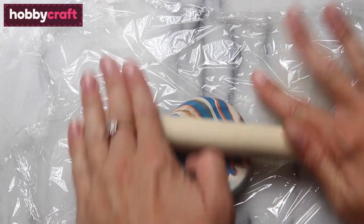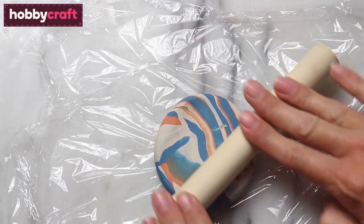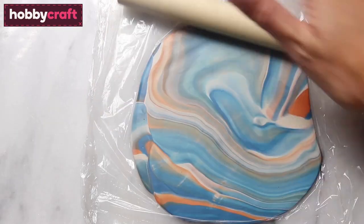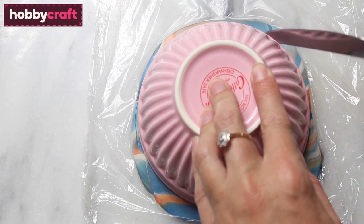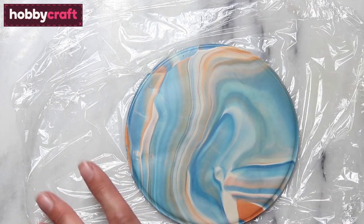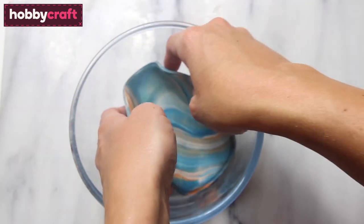Then roll the Fimo into a ball. Take your Fimo ball and place it onto a piece of cling film and roll out to a thickness of roughly three millimetres. Then take a small dish, place it on top of the Fimo and cut around it. Remove the dish and then place your Fimo into a Pyrex bowl.